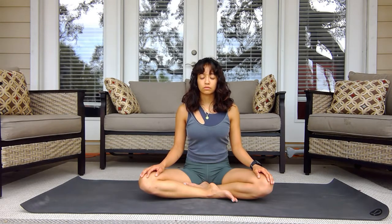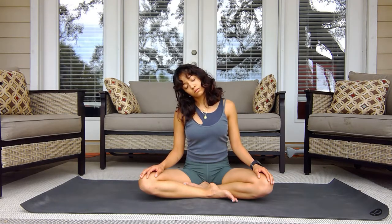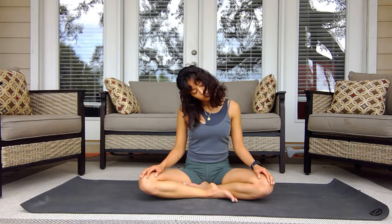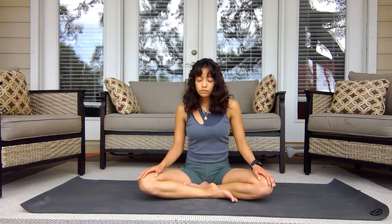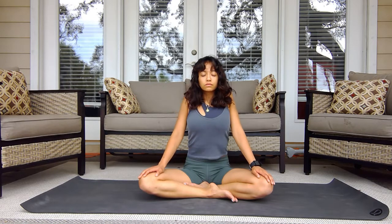Gently relax the hands back down onto the knees. Then I slowly like to begin moving the body nice and gentle, beginning from the head as you shift the neck over to one side and to the other, recognizing if there's any stiffness or tightness on one side versus the other.